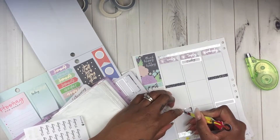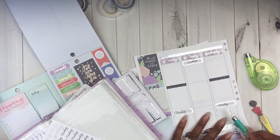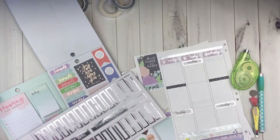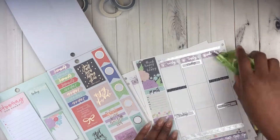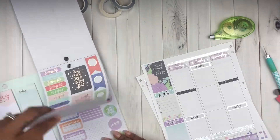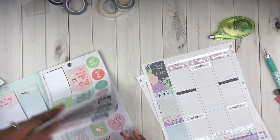These darker color glitter headers matched that top left deco sticker in the spread so it worked perfectly. Because I don't have any 'today' headers, I created my own using silver quarter boxes out of the Colorful Boxes sticker book and then used 'today' script stickers from Shop LCA. I do PR for her shop so if you're interested in purchasing anything from her shop, check out the description box for the link as well as my code.